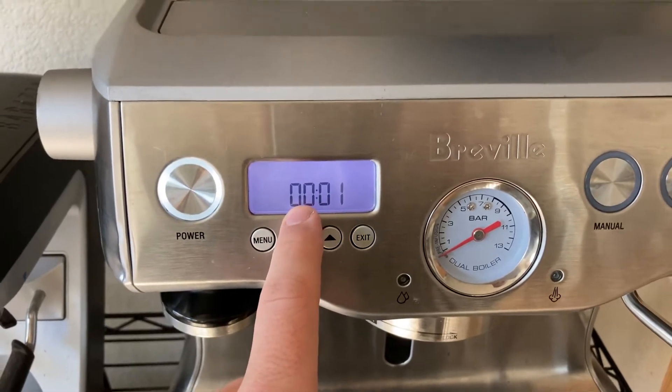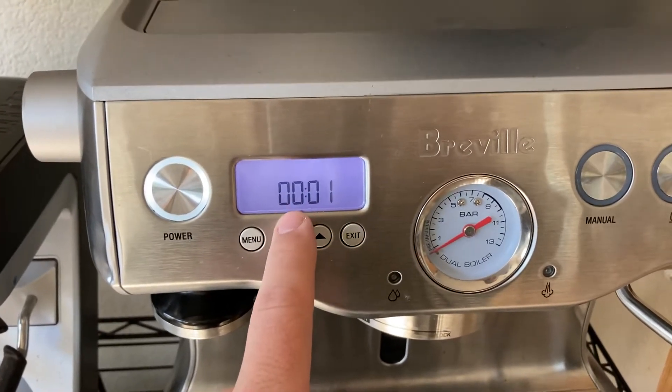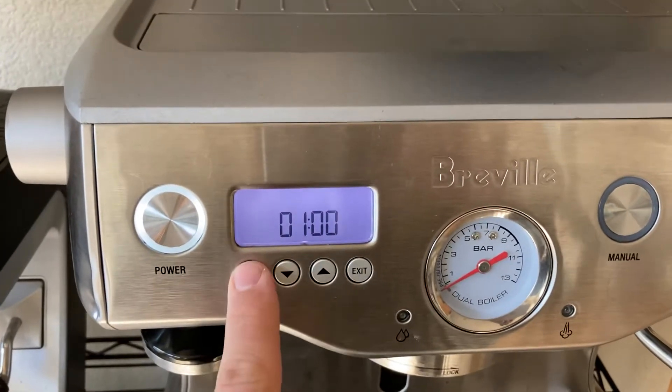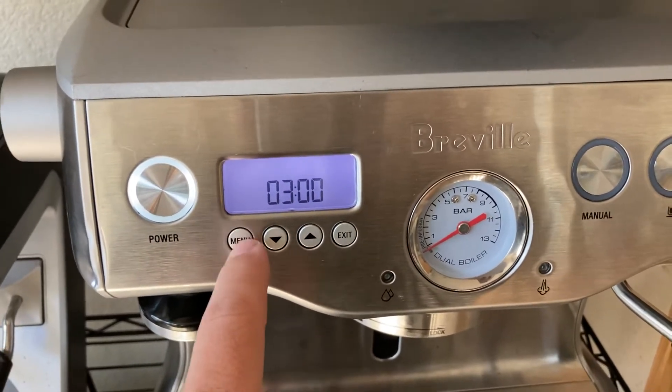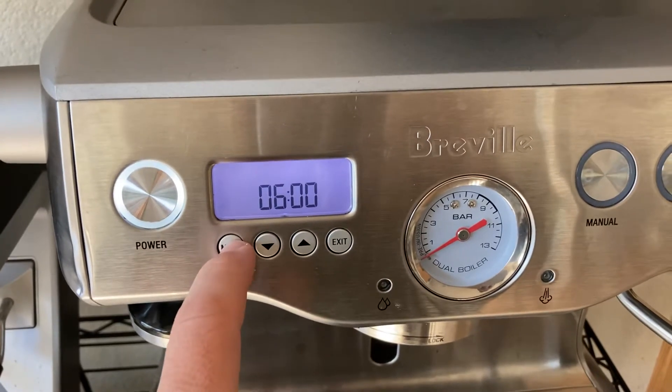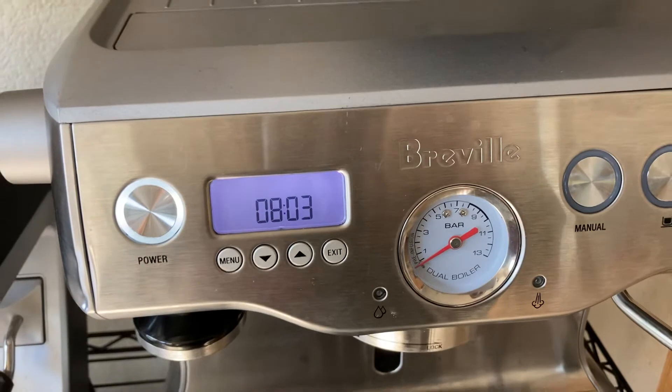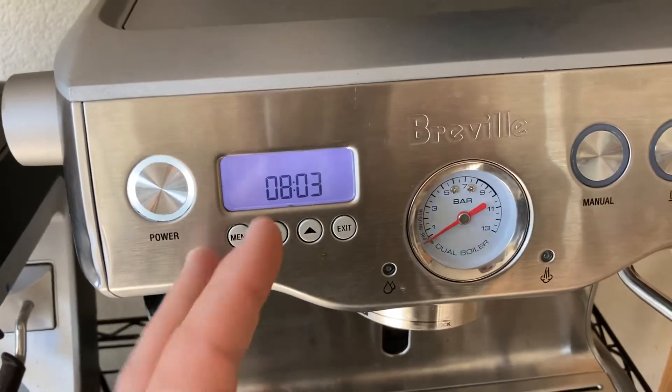This side shows what the fault code is — you can look it up online, I might have it in the description below. This is the number of times it's happened. Going through these, none have ever happened except code 8, which has happened three times. It's a water flow rate issue, not important.